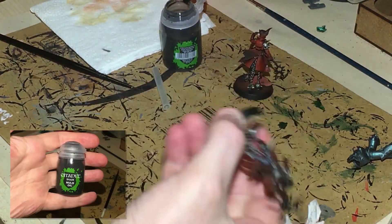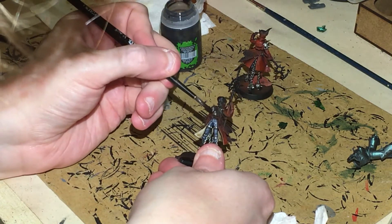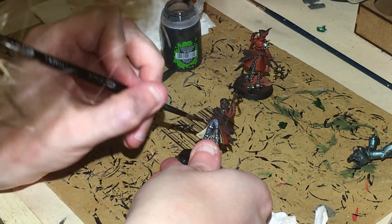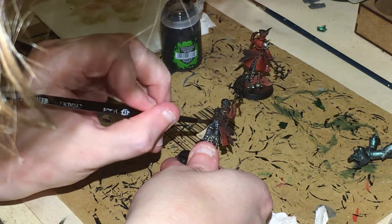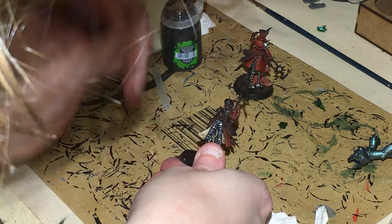On to the second favourite, Nuln Oil. This one we're going to be painting onto the metal and we're going to do the trousers as well. On the legs you can pretty much coat it in the Nuln Oil — don't smother it, but give it a good coat.